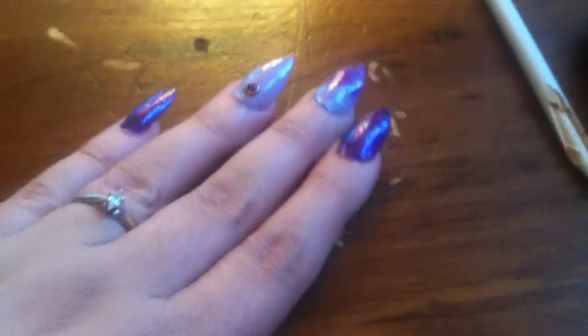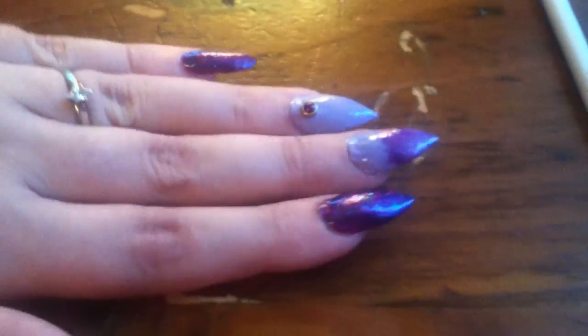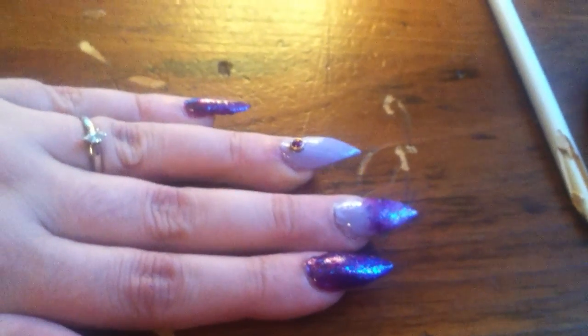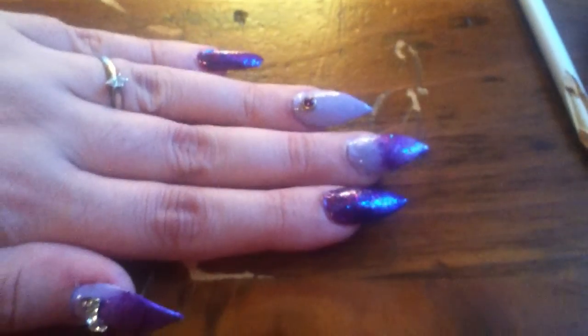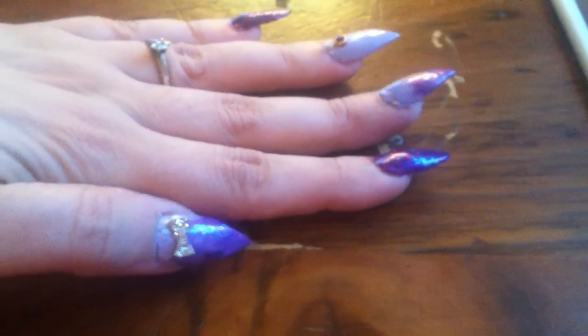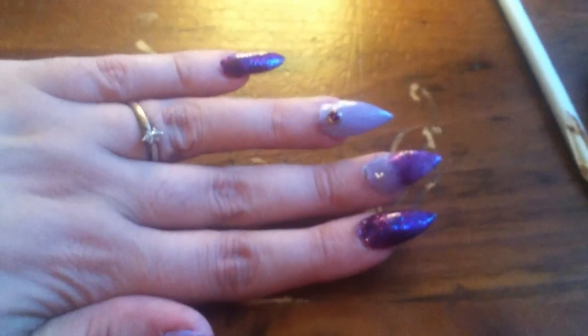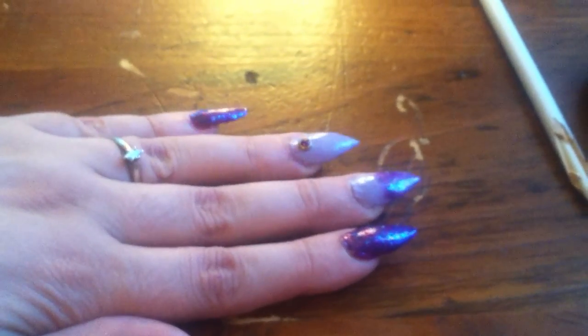Hello YouTube, this is May. I'm coming on here real quick just to show you my new set that I done. I'm new with acrylics, so please excuse my messy job. Plus I have my little one and it's kind of hard to file when she starts getting in a bad mood and just wants mommy.